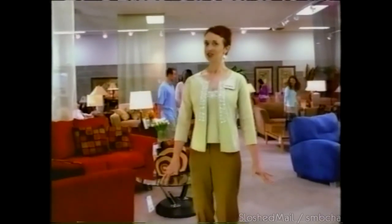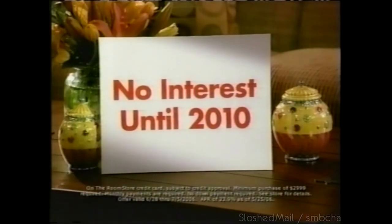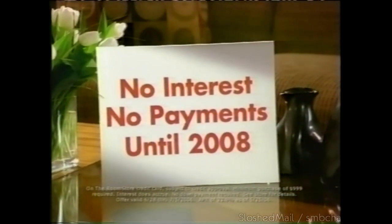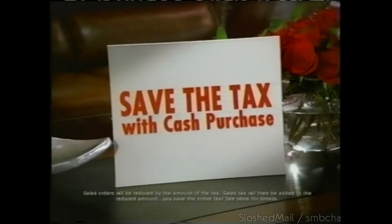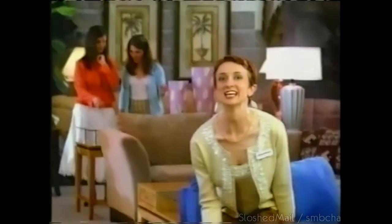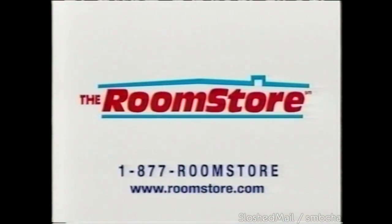I have three very good reasons to drop what you're doing and go to the Room Store right now. Reason number one: buy today and pay no interest until 2010. Or no interest and no payment until 2008. Or save the tax when you pay cash. They also have the quality furniture you want at a great price. At the Room Store.